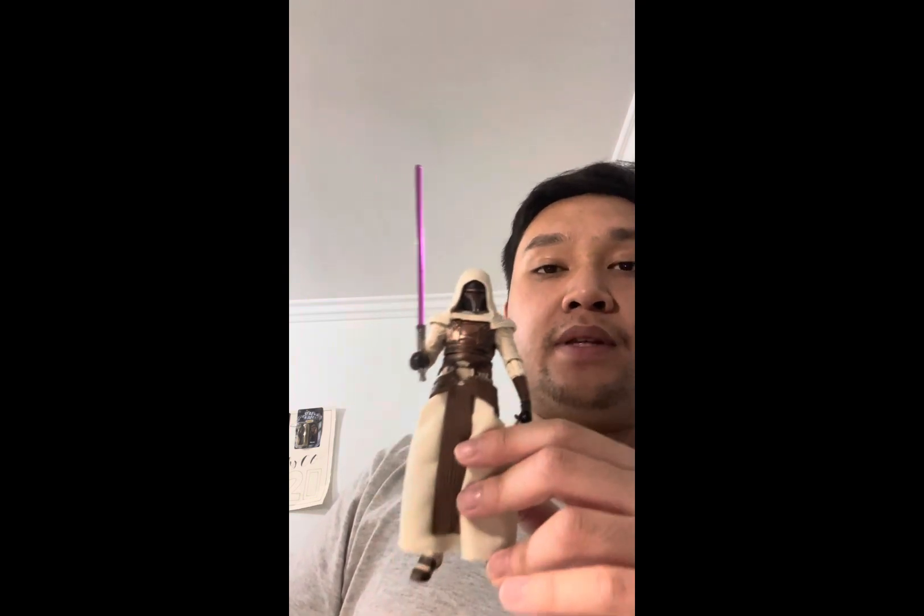Again, great figure to have, and this is a follow-up to my Darth Revan review — if you haven't checked that out, please do. Thank you for watching, be sure to like, subscribe, comment down below, and hit the bell icon. May the Force be with you, and have a great rest of your day — bye!